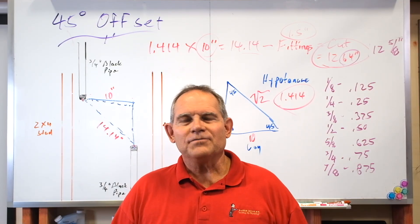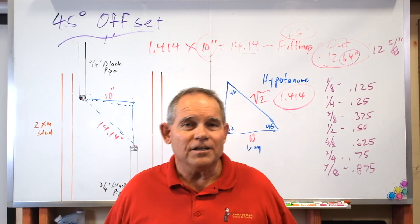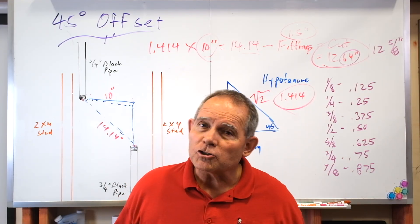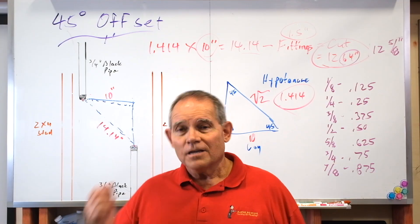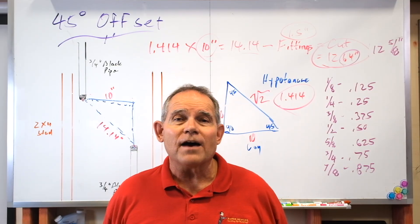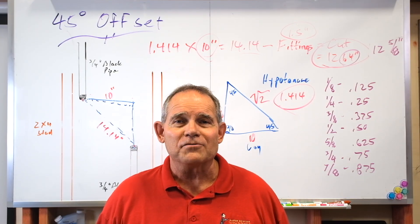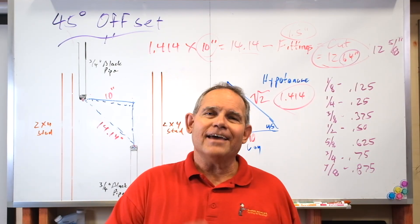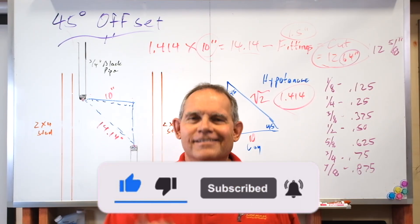I love teaching the tradesman test and how to do offsets. Are you going to use this 45 degree offset very often? No — but when you need it, you need it. In commercial work you'll do it a lot more often. In residential service, not so much, but there may come a day. You also use this same information when laying out ditches on the ground for a 45 degree offset in pipe — same right triangle, same 45 degree offsets. Hope you've learned a lot, hope you're closer to passing that tradesman or journeyman test. Hit that subscribe button and let me know if you passed!